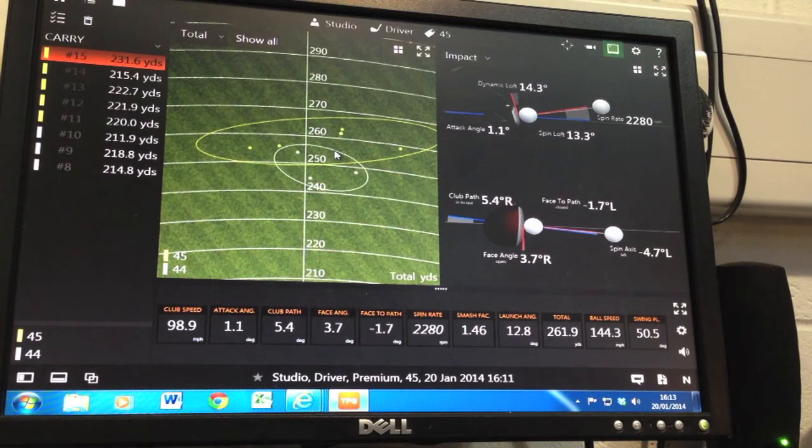Food for thought: Luke Donald's driver is 43.5 inches, and Sergio's are short as well. So you can see how this applies to potentially high swing speed players too — and as you can see from my club head speed, it's not that quick, but it relates to everybody. Enjoy the golf over the weekend, and we'll speak to you soon.